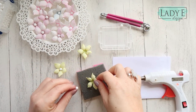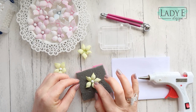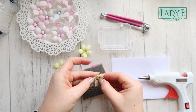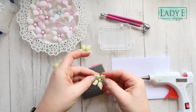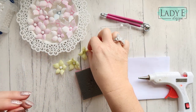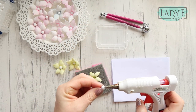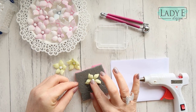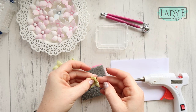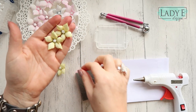That was a bit too much glue. I will add a tiny dot, place the ball, and then just bring the petals up. You just need to wait for the glue to cool down. And then you've got another one. The same with the third one — again a little dot of glue right in the middle.